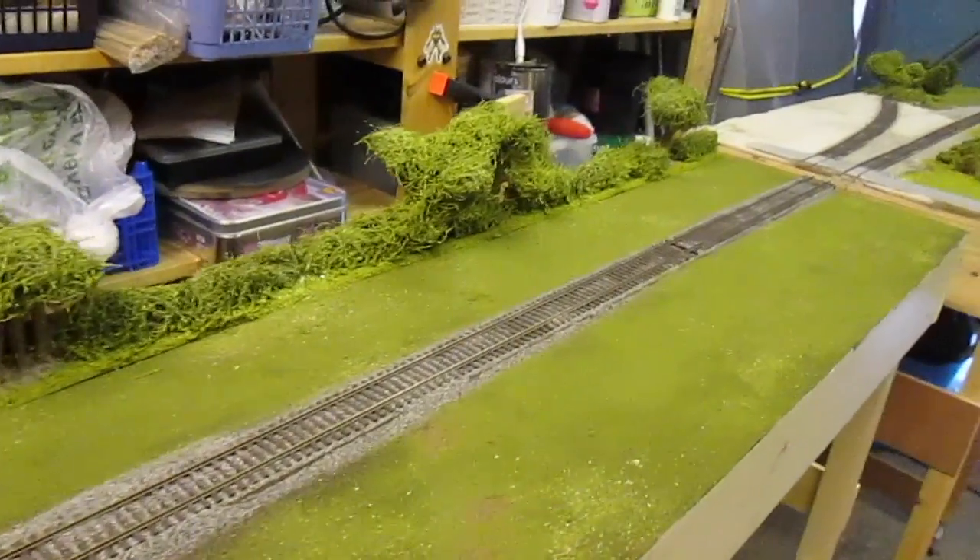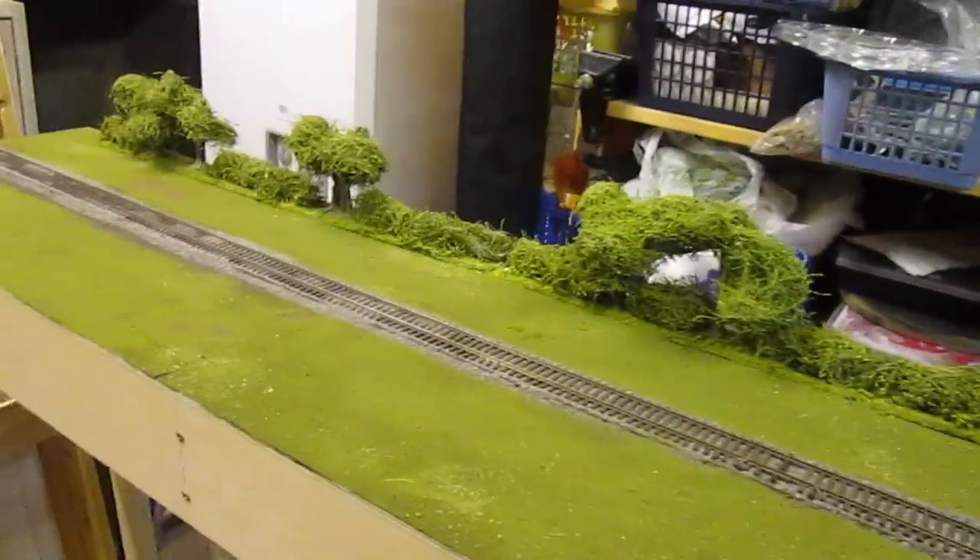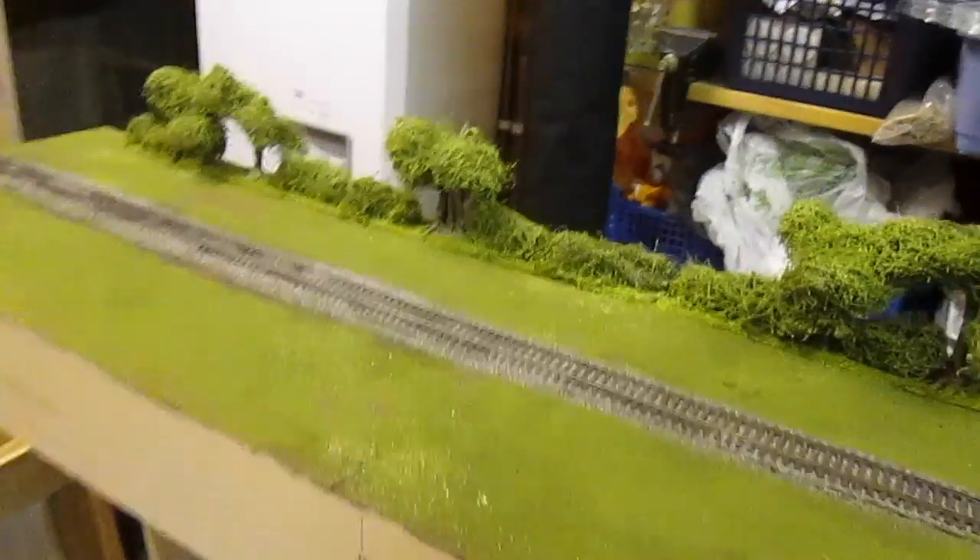I've got those hedge sections glued and pinned down into place, and I think that's going to be quite nice. A little bit of static grass — not much else really needed on that board.